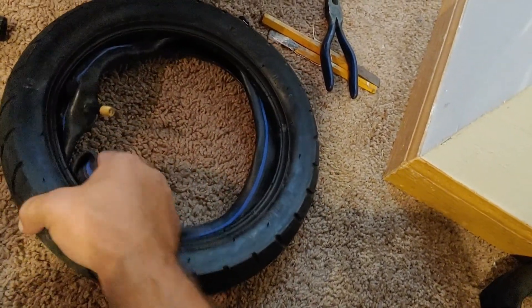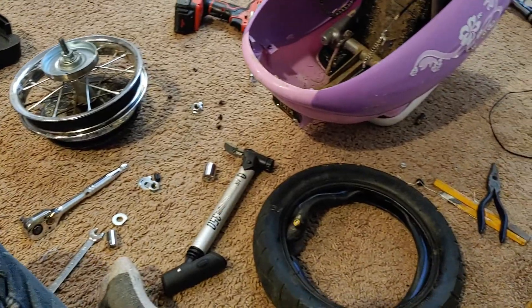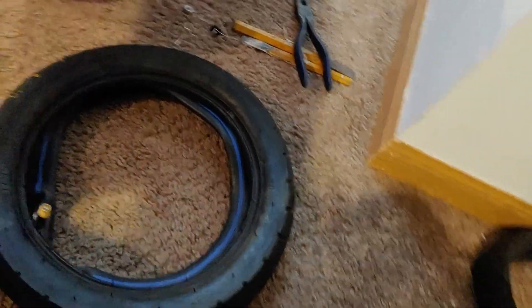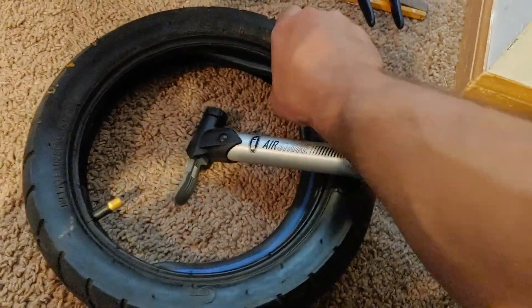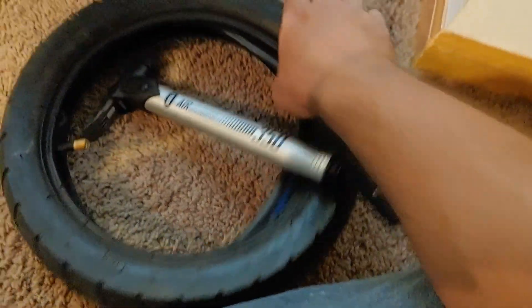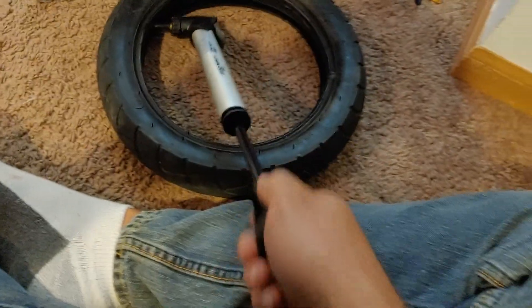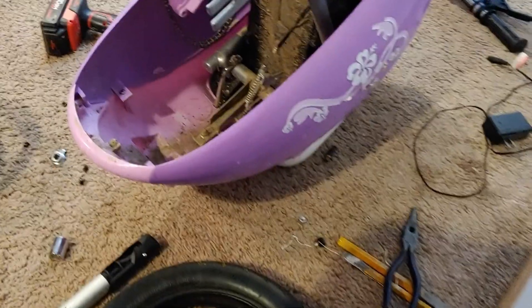We'll get that all in there, air it up, then put the beast back on — put it all back together and figure out the tension. I know the pieces fit. I have a pump — pump it up. See how the stem is sticking out like that, perfect. I'm not sure what this blue line is, but I guess we'll find out. It didn't take much pumping at all because it's pretty full.